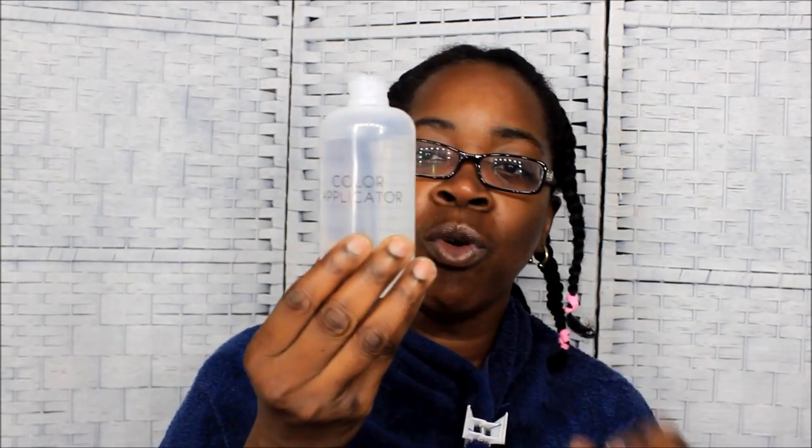Hey y'all, it is wash day and y'all already know who this is — this is Gold Mouth, okay. I am thirsty y'all!